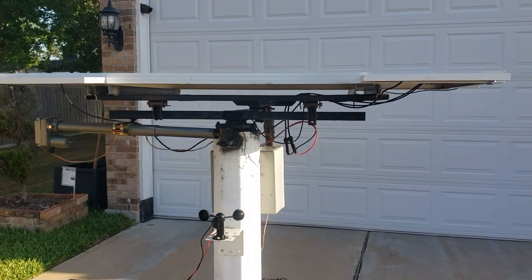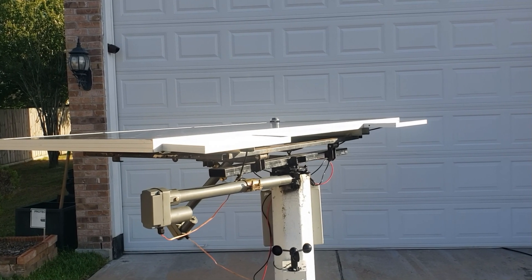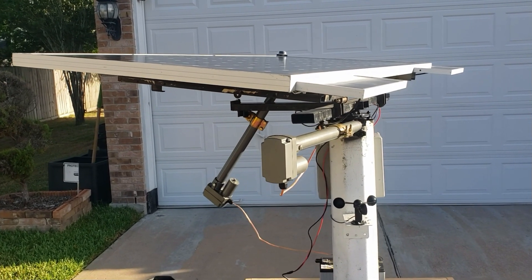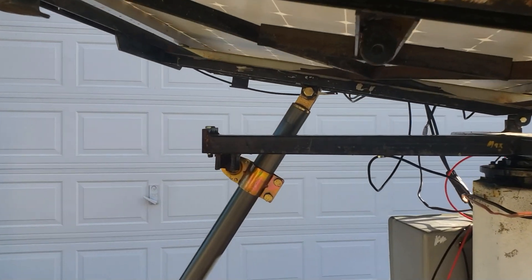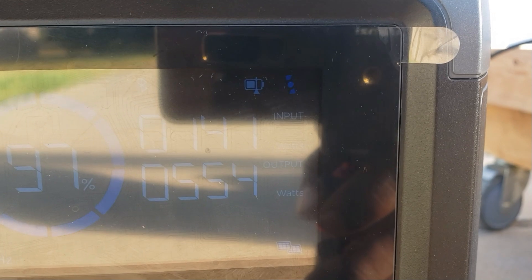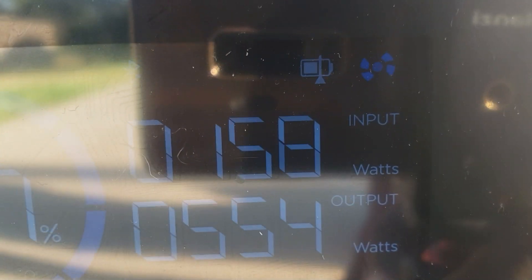Instantly it starts trying to find the sun. Let's come back here and just see what it does. Right now it's going to the east, so the x-axis is moving almost all the way sideways. Now it's starting to push itself up. We're already up to 139, 140, 142, 146, 151, 153, 155 — it's increasing really fast as it goes up.